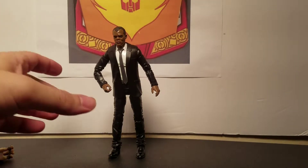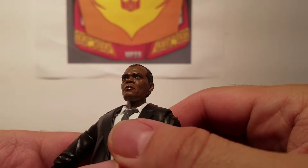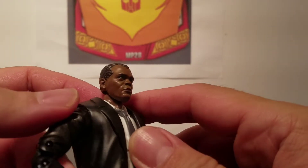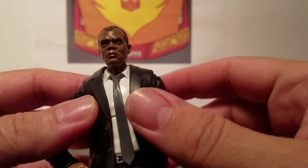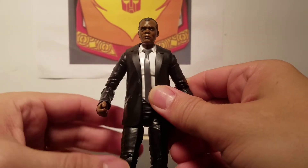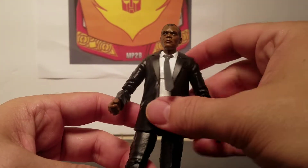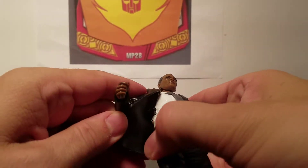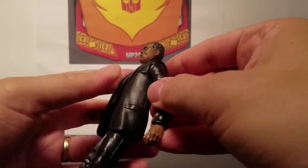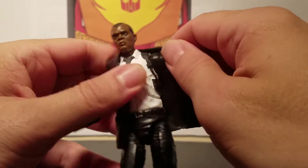Now for Nick Fury — first we'll take a look at the head sculpt. It is Nick Fury with two eyes, a younger Samuel Jackson. He's got the white shirt, the gray tie, and a black suit. His tie you can move — it's just plastic. He's got a gun holster there, and another gun holster there.